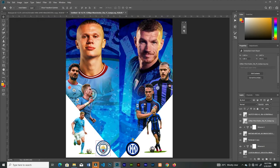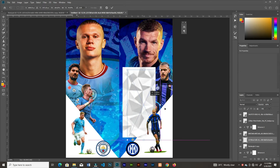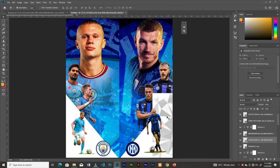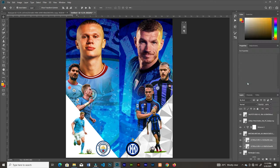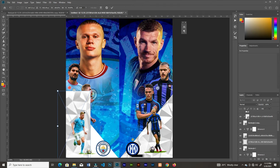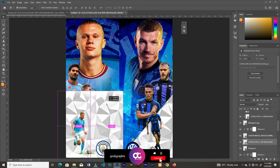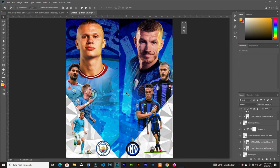Bring in the abstract background, duplicate it, and clip both of them to the rectangle. Drag another one in here, duplicate it, then clip them to the rectangle as well.